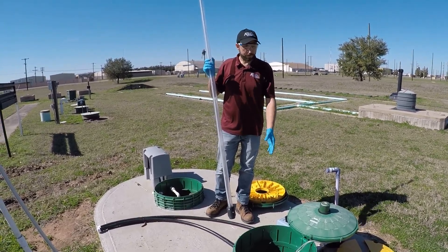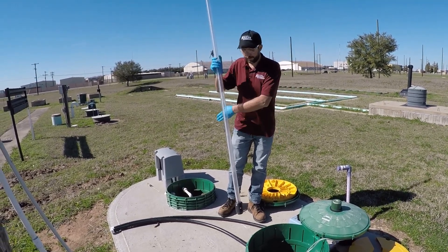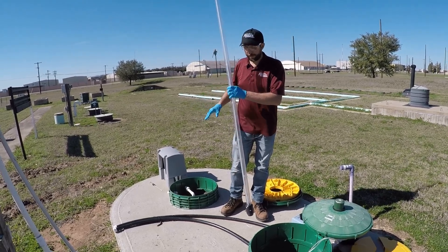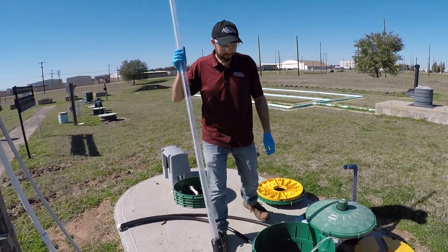Usually I start at the cleanest end of the system, so that'll usually be the pump tank, and then I'll work my way back upstream toward the dirtier tanks — the ones that have more solids in them.